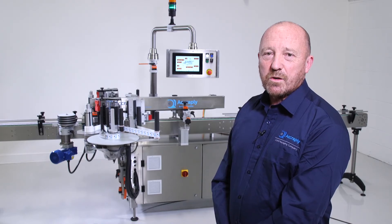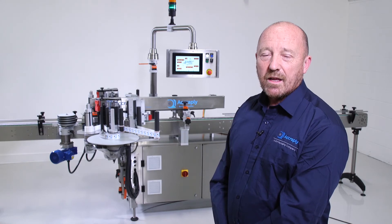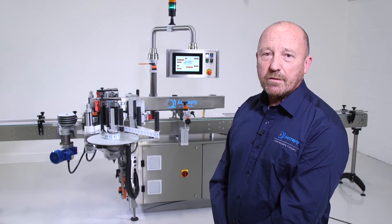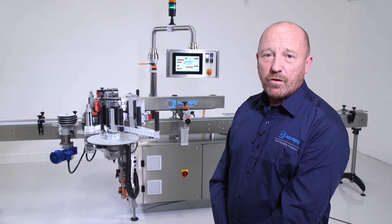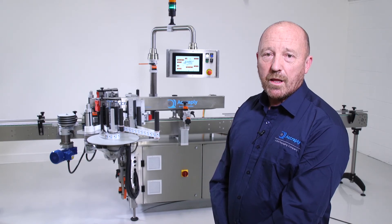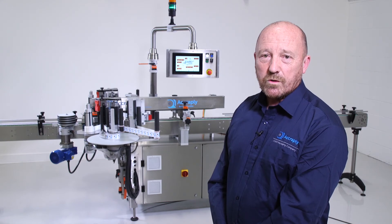As you will have seen, the Sirius Mark 6 is one of the most versatile systems on the market today, capable of front, back and wraparound labelling at speeds up to 600 products per minute. If you require any further information about the Sirius Mark 6 or any of the Acroply labelling systems, please visit our website. Thank you for watching.